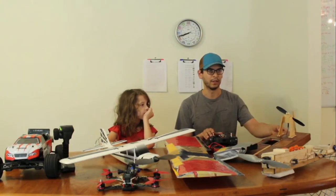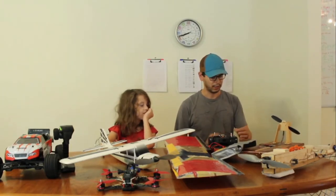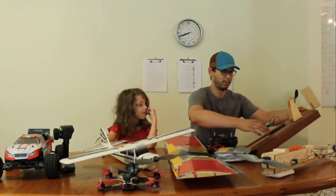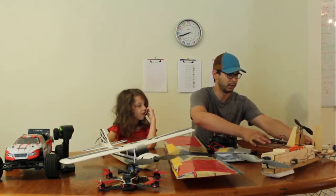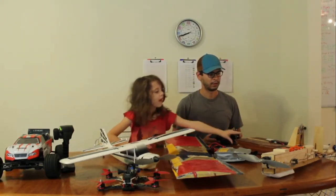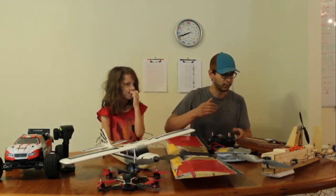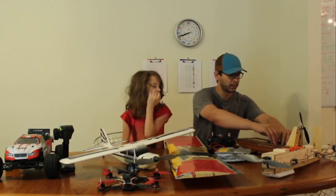If we apply throttle, there we go — I had the prop angled toward me so let me move it away and crank this up. If we were on water, we would definitely start propelling forward. You have to make sure the prop is mounted the right way. There are three wires from the speed control to the motor — if your motor is spinning the wrong way, all you do is swap two wires.